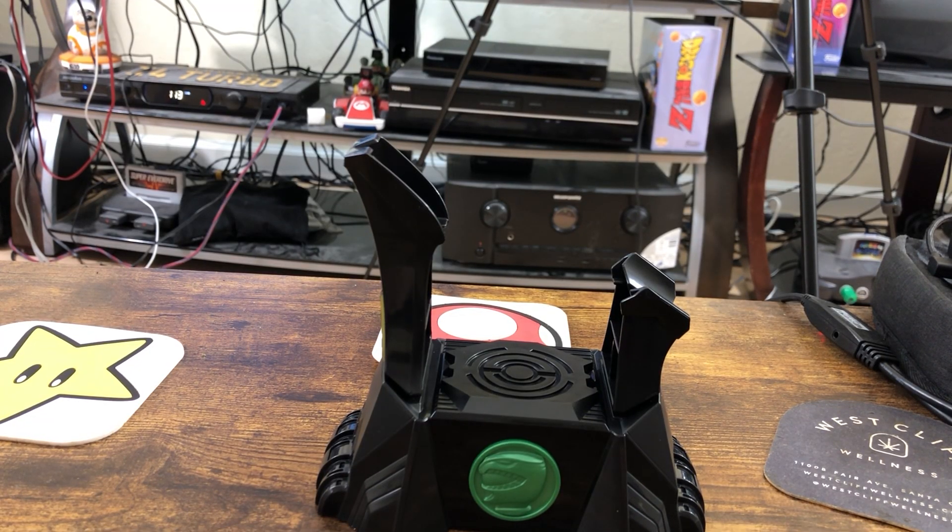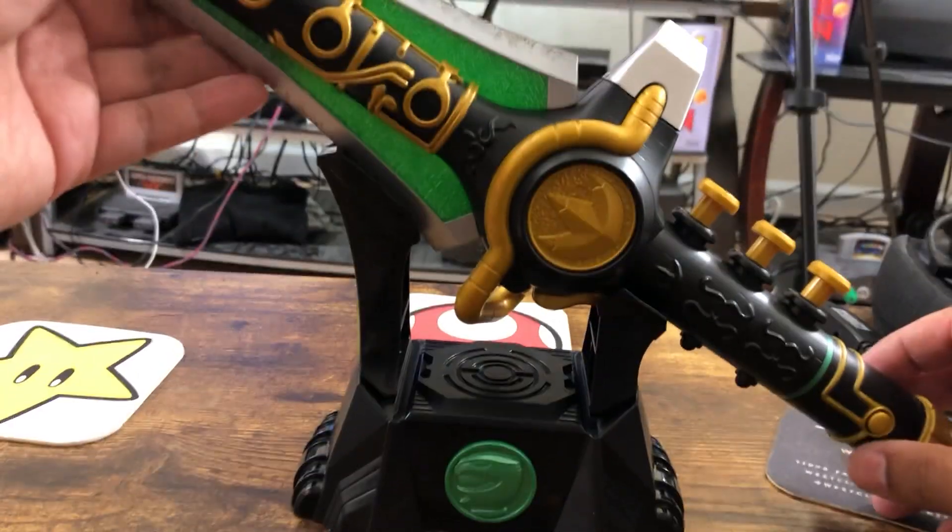So how does it go? It's right there. Pointy side up, buttons up. So I believe it's going to be something like this.